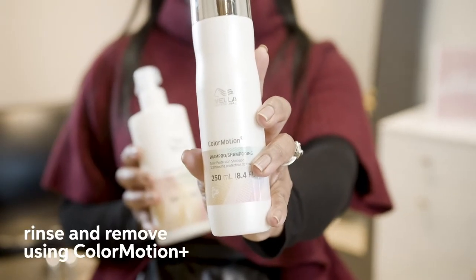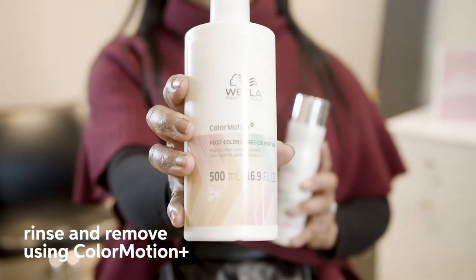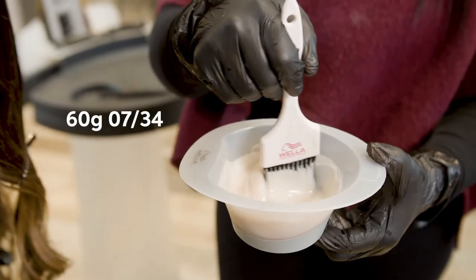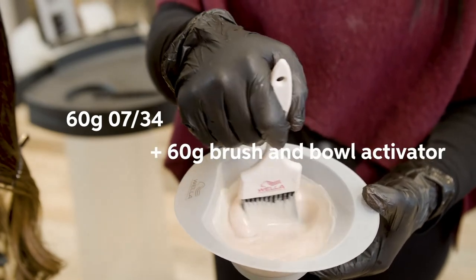Before applying your Shinefinity glaze, it's really important to shampoo and prepare the hair, especially if you've done a Balayage with Blonde Doorplex. After cleansing with Color Motion Plus shampoo, I followed up with Color Motion Post Color Treatment. The Color Motion Post Color Treatment allowed me to have a great canvas to work with before I apply my Shinefinity glaze. I chose Shinefinity glaze 7-34 because I loved the coppery peachy tone that it gave with my mahogany chocolate base.